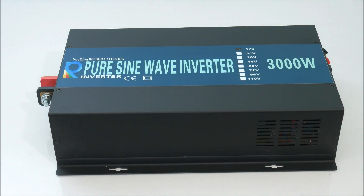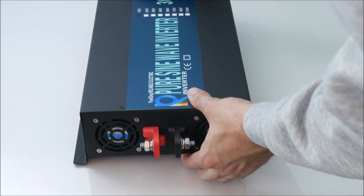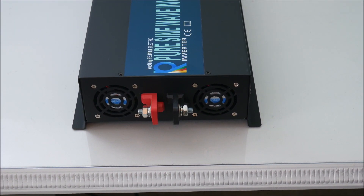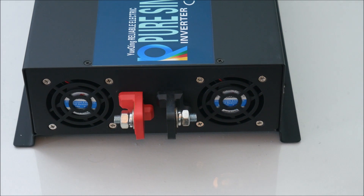This inverter is a pure sine wave inverter and is designed for a permanent indoor installation. My first impression is that it is well built with solid materials and quality components. On the back side are the positive and negative terminals where the input power from a 12 volt battery bank connects to the inverter.